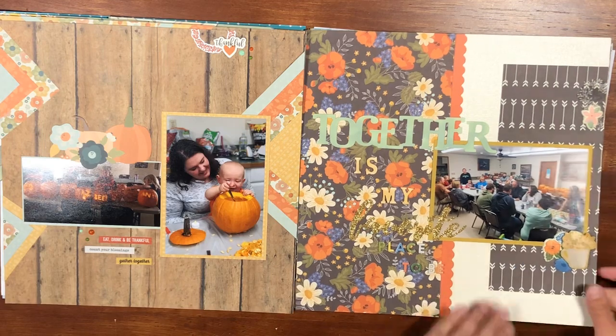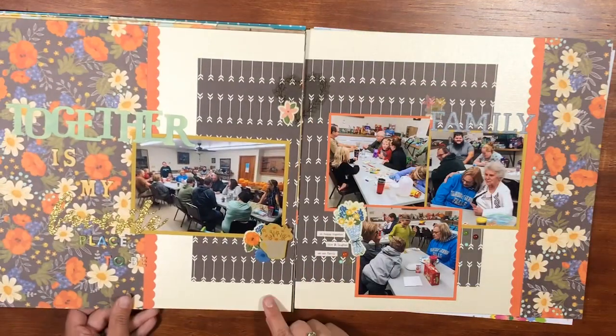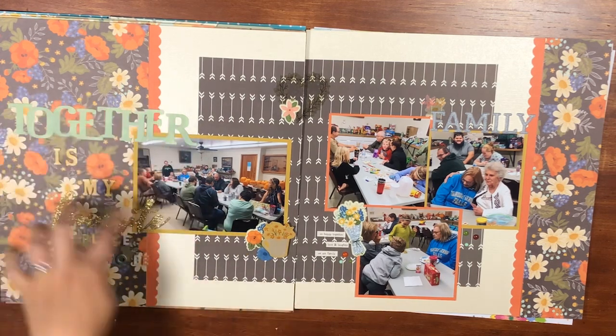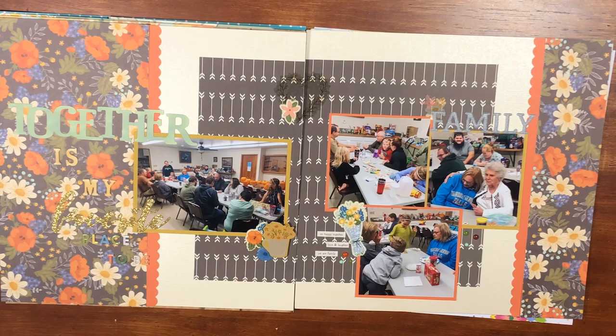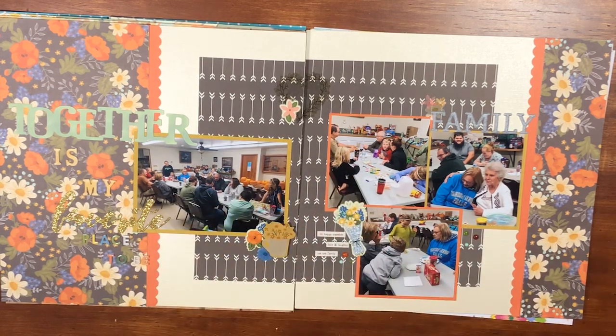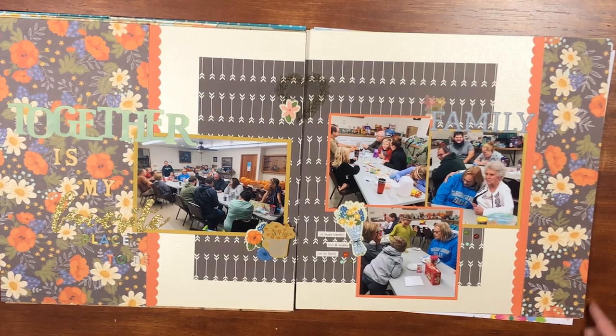Here's another fall two-page layout using the Jen Hadfield Simple Life collection. I knew I wanted a title-heavy page, so I put together 'Together Is My Favorite Place to Be.' This is just a big family gathering. I carried over the same papers on both sides and used a punch to scallop the edges. I'm really happy with how this one turned out — I just love the deep orange and deep red, love the colors for fall.